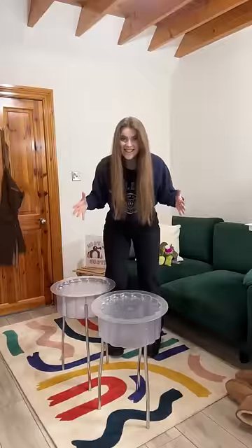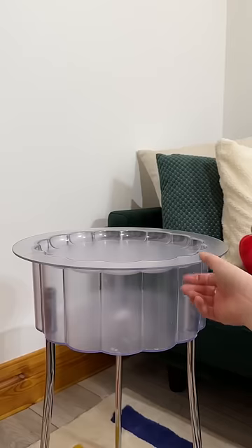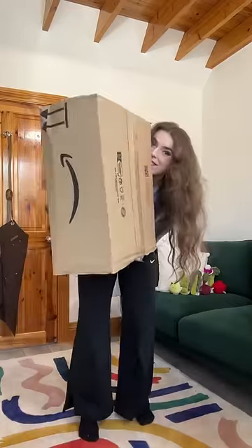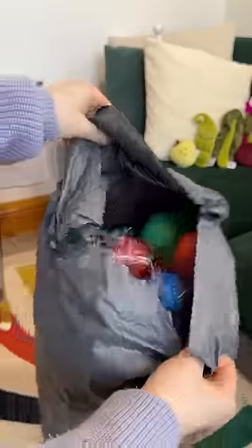Today I'm going to be filling these tables with ball pit balls. I think these tables are pretty awesome on their own anyway, but since they're clear and the lids come off, I felt like this was the perfect opportunity. So I ordered some ball pit balls — I don't think I ever imagined ordering these, but they just seemed like the perfect thing to spice up my art room.